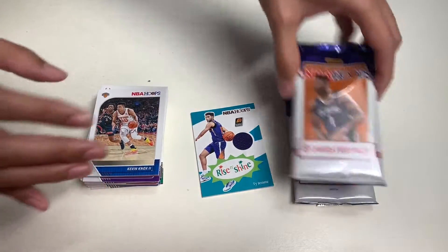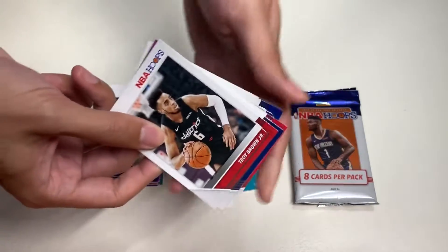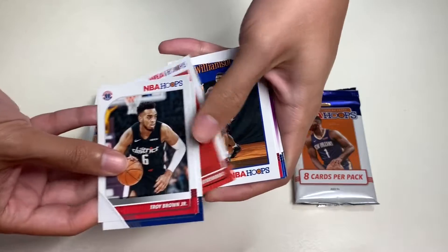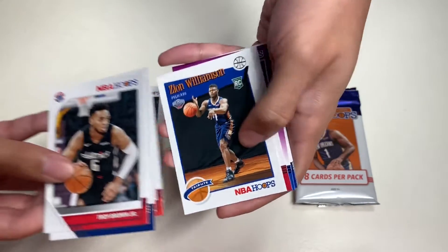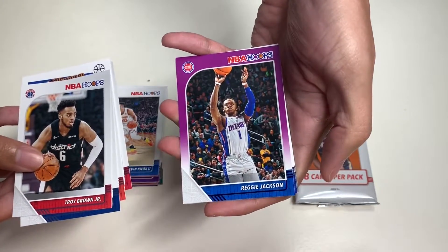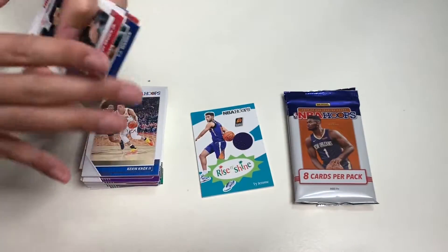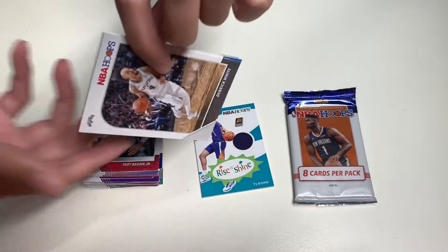In our ninth pack we get Troy Brown Jr., TJ Warren, Bruno Fernando, Zion Williamson, Daniel Gafford, Reggie Jackson, Stephen Curry, and our last card is Rodions Kurucs — and that's how you pronounce his name.